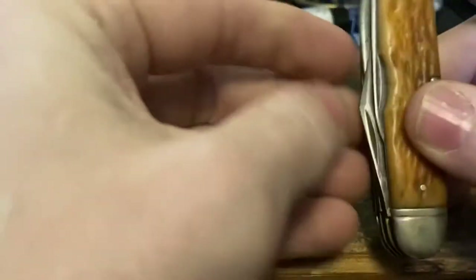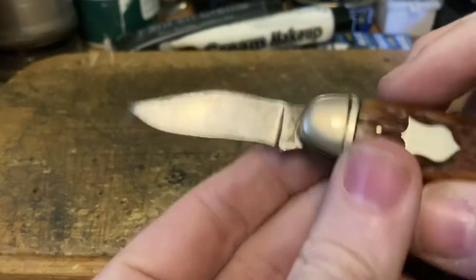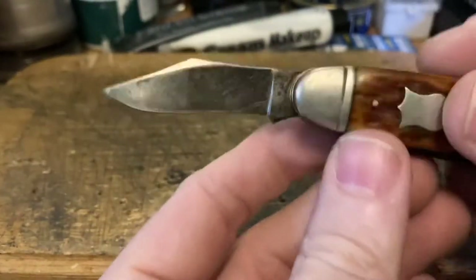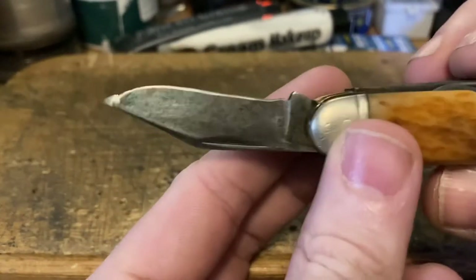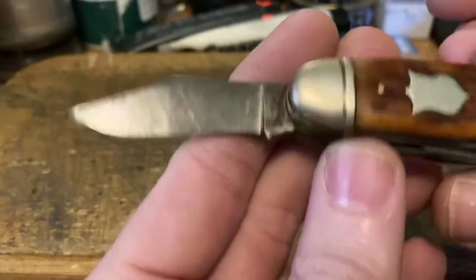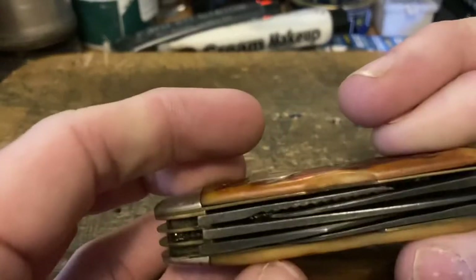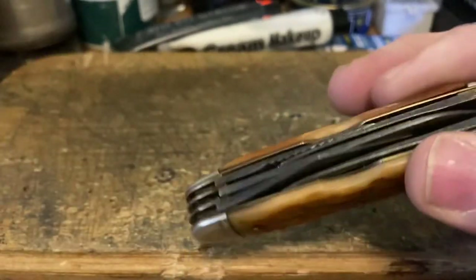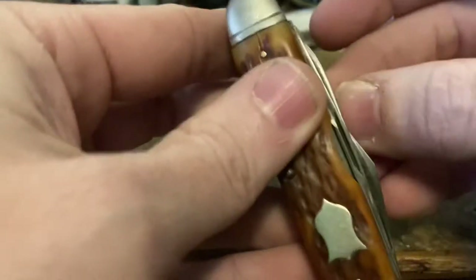Then there's this ginormous, beefy, awesome clip blade with a recurve to it — such a cool blade. It's been used a little bit, but it's basically intact in its original shape. It reminds me of the clip blades on the six-bladed Boker camp knife and the Remington Trail Hand — that really stout clip blade style.